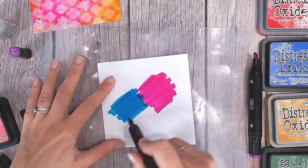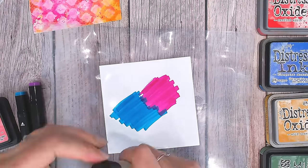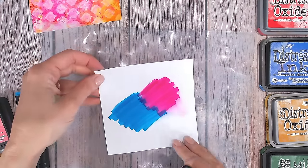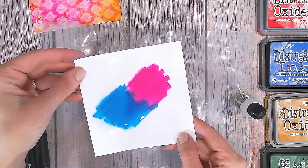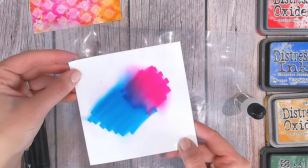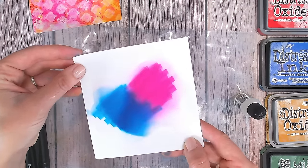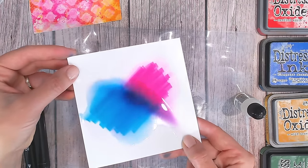I'm putting down some pink and some blue — of course I know those together will make purple, so do think about the colours these are going to make together. Then I'm pouring alcohol blending solution all over the two. This will take a few minutes to work, so I'm just keeping it moving over the surface so it's not drying. You will get some outer lines but just give it time.